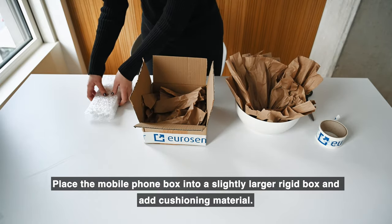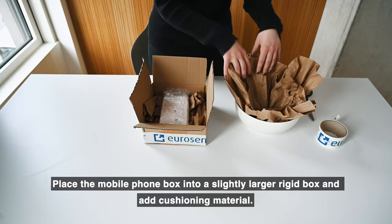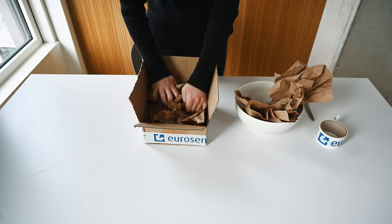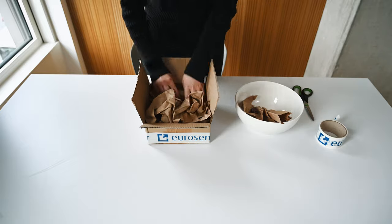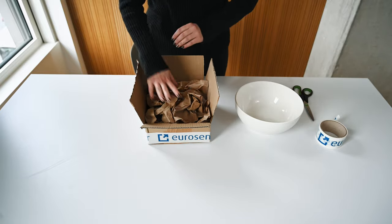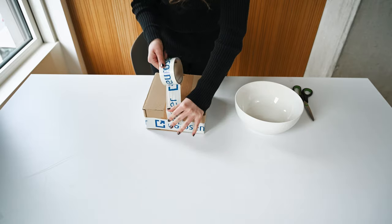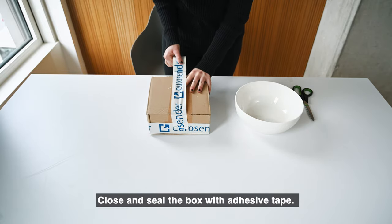Place the mobile phone box into a slightly larger rigid box and add cushioning material. Close and seal the box with adhesive tape.